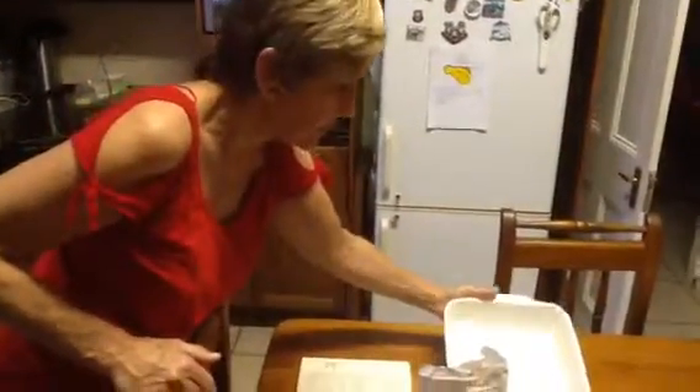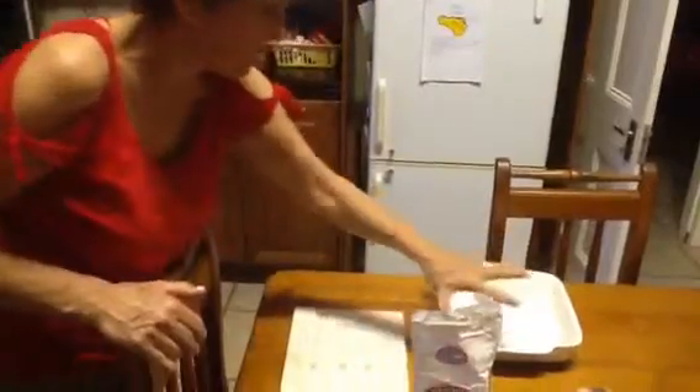We will grease the dish that we are going to put it in. This is generally the size dish that I use. You can have a longer oblong one, whatever you would like, a round one. No hard and fast rules but it makes quite a nice size.